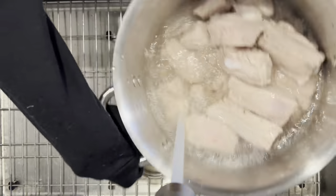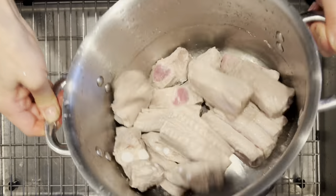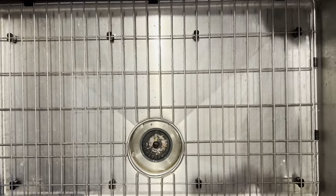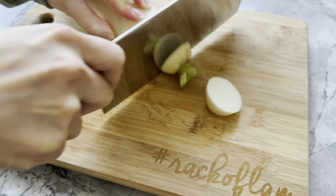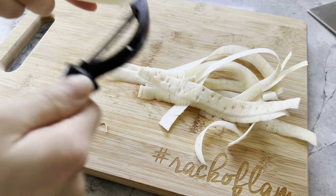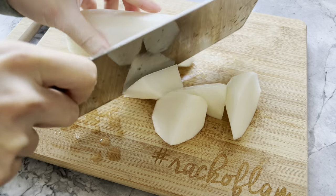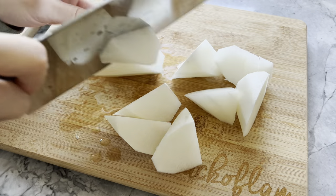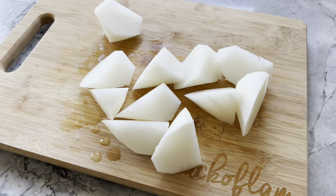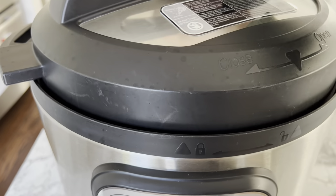You'll also need a daikon, peeled and cut into large chunks — the one used here weighed about 12 ounces. Make sure you don't cut the chunks too small, as they will literally melt into the soup. I prefer cutting my daikon for soup using the roll cut method, but feel free to cut them however you wish. You'll also need a large thumb of ginger, peeled and smashed. This soup requires minimal preparation.